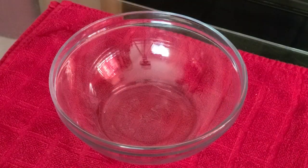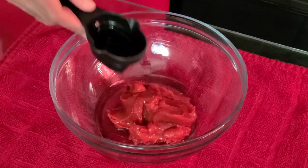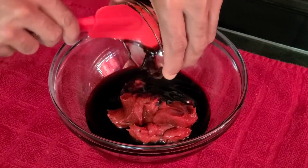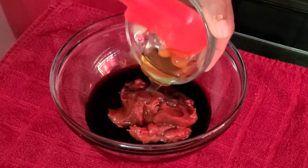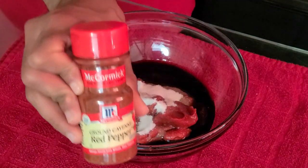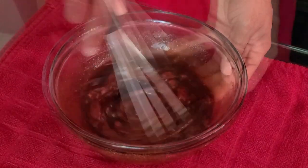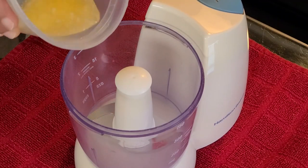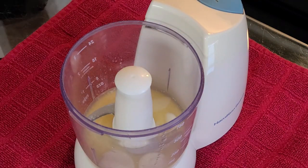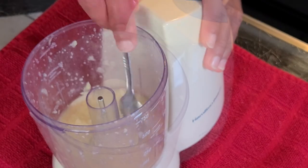Now let's make the barbecue sauce. In a small bowl add six ounces of tomato paste, no salt added, two tablespoons of vinegar, two tablespoons of liquid smoke, three tablespoons of molasses, two tablespoons of honey, three tablespoons of sugar, half a teaspoon of salt, and optionally one-fourth teaspoon of cayenne pepper. Whisk all ingredients together until combined and set aside. For the garlic butter mixture, in a food processor add three tablespoons of melted salted butter and three whole cloves of garlic. Blend for one minute and set aside.